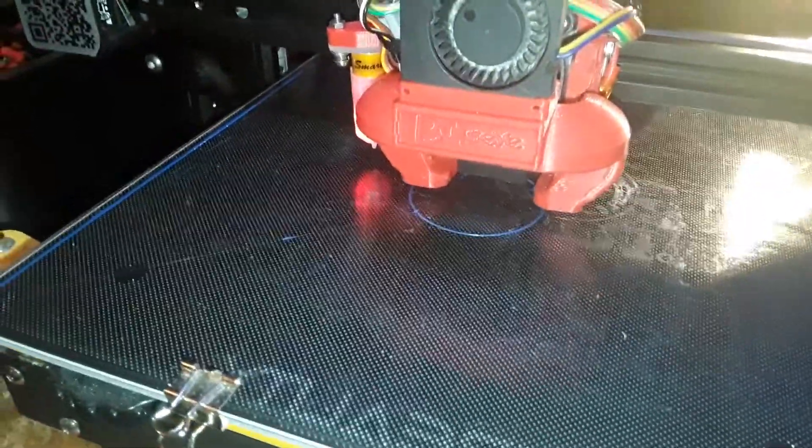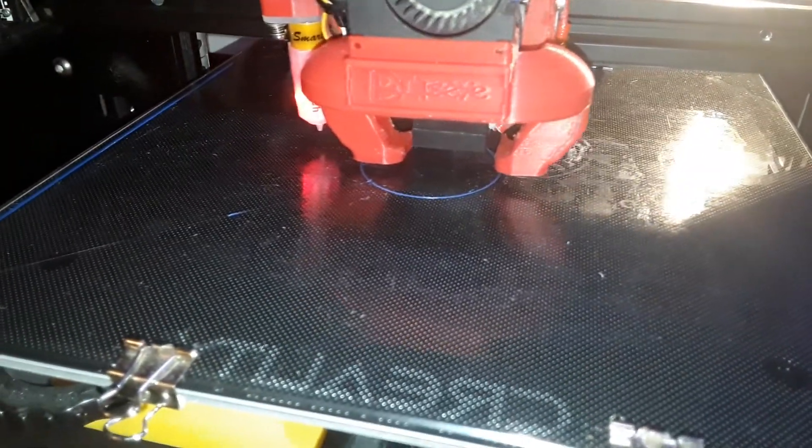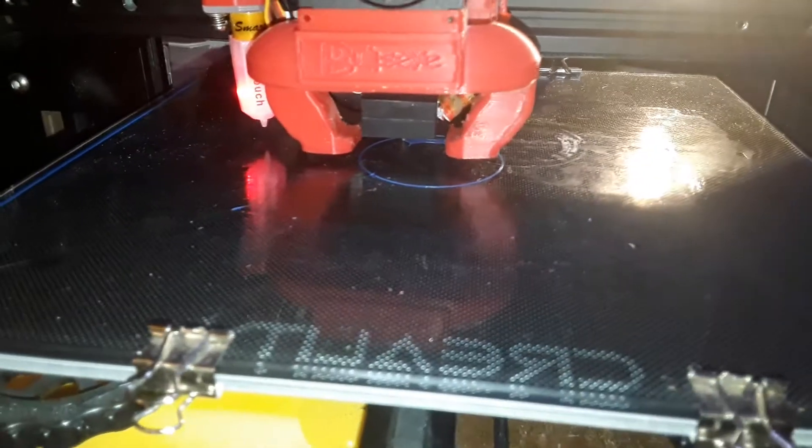Alright, second attempt, and this is looking a lot better now. There's an actual object appearing under there.